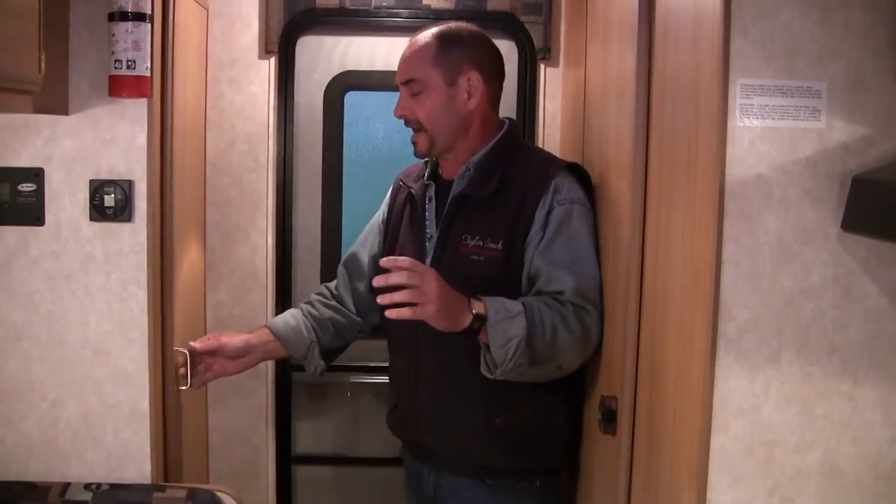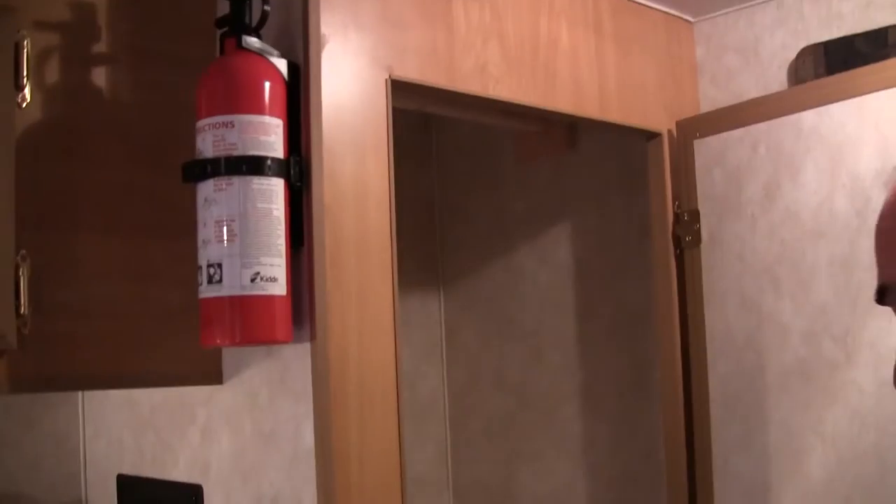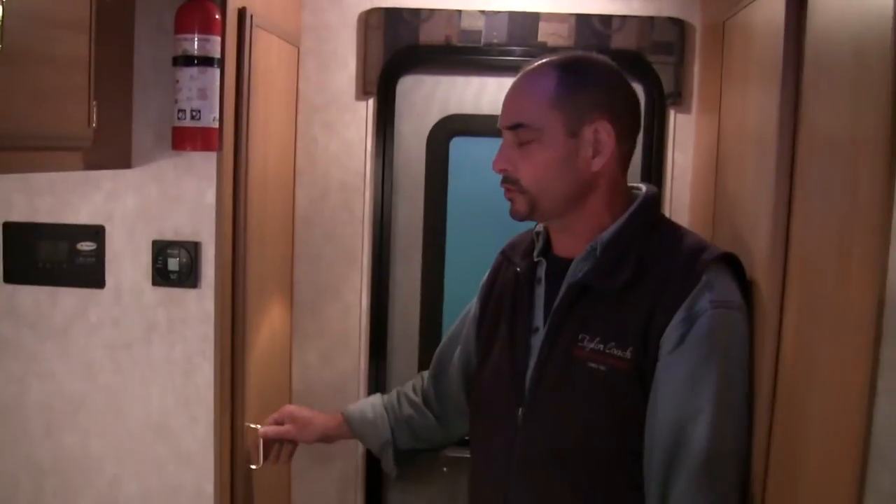Coming back to this 15-footer, it's got a nice size closet in the back — lots of hanging space with two shelves and storage below for shoes and everything when you come on board.